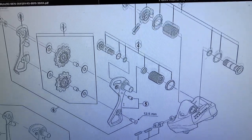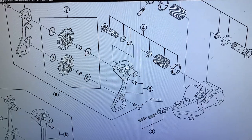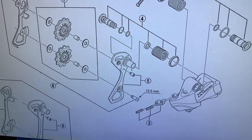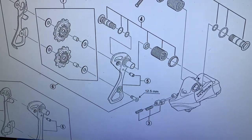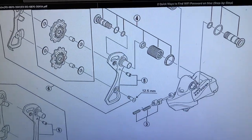And what we're going to replace today is number four — this bolt, which holds the cage in place inside here, as I showed you on the derailleur that's attached to the bike.